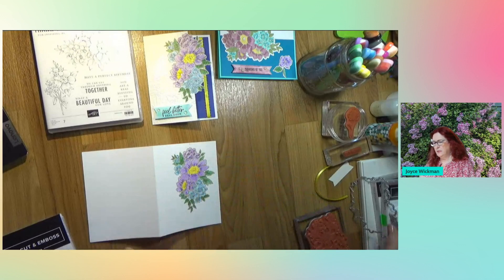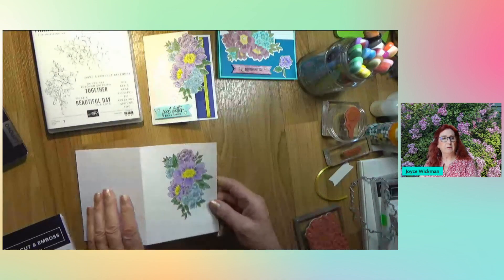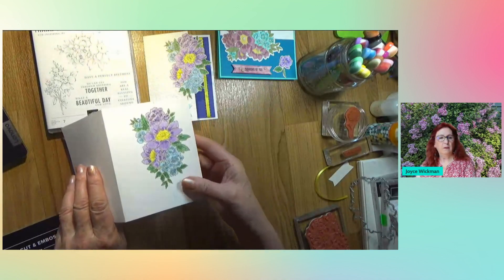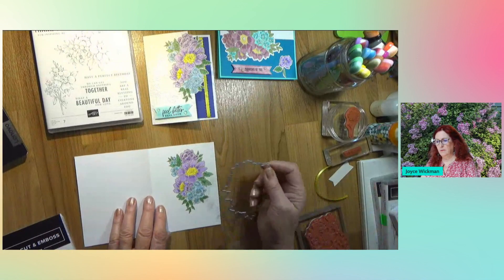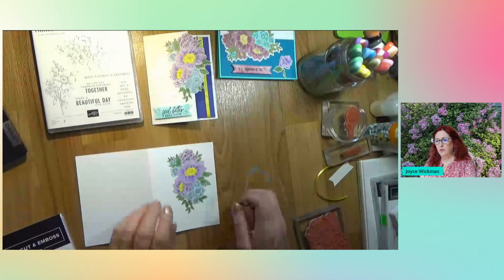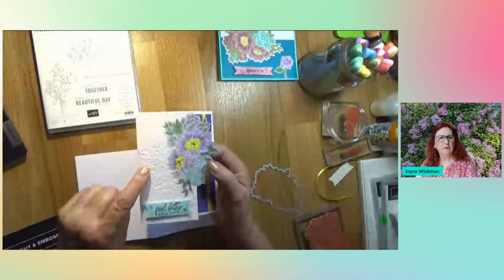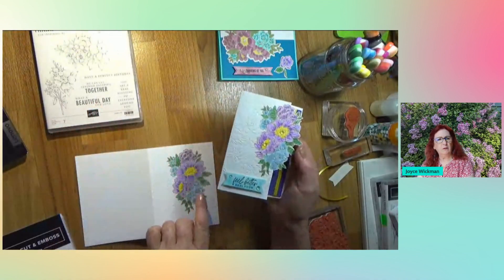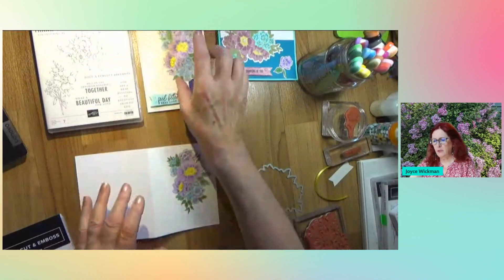Once I stamped it, I colored it with colored pencils. I like coloring with colored pencils. And now what I'm going to do is emboss it. If you can see the texture on this, I embossed the whole thing. Once it was colored and stamped, I embossed the whole thing. So I'm going to do that right now.